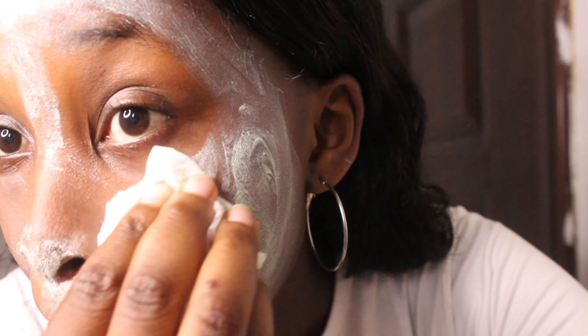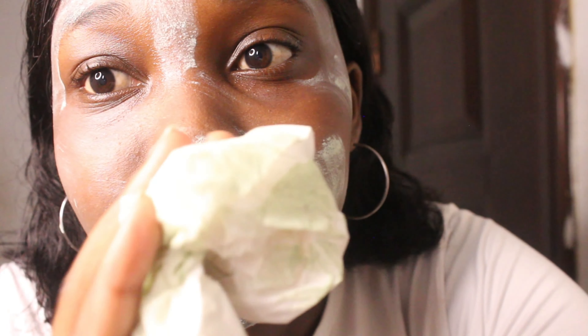Looking at the videos they use wipes or tissue to remove it. I don't have wipes so I'm just going to wipe my face with tissue and see. Let me focus — do you all see that? Can you guys see anything? I think there might be something on my face but I don't see any black stuff.